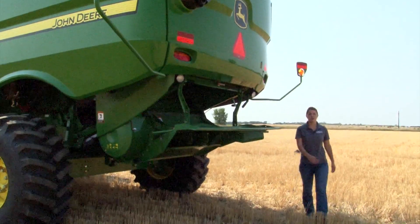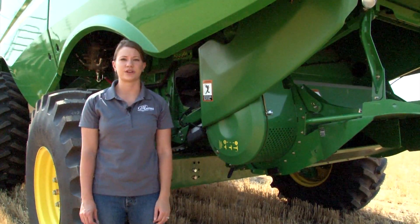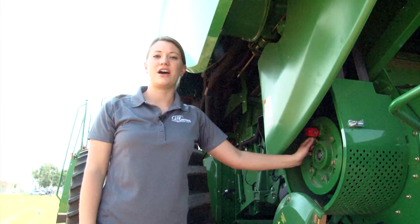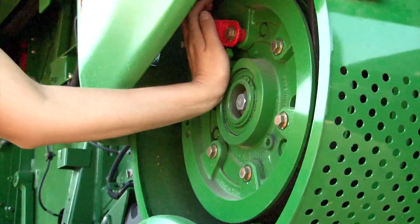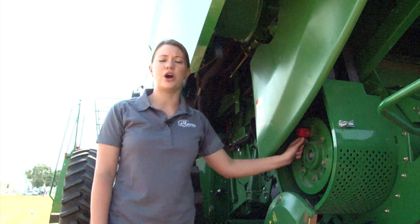Now moving to the left side of the combine, we will adjust the chopper speed. To adjust the chopper speed, you will need a knife or a screwdriver to release the clamp and open the cover. The chopper speed on the new S-series combines can be adjusted with a simple pull or push of a lever. For wheat harvest, the chopper speed needs to be in the high setting and the lever needs to be pulled all the way out.